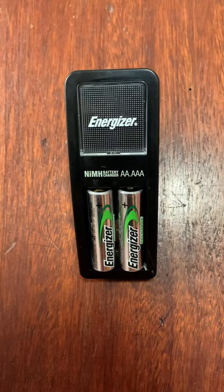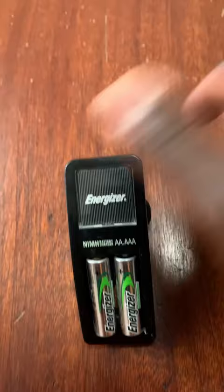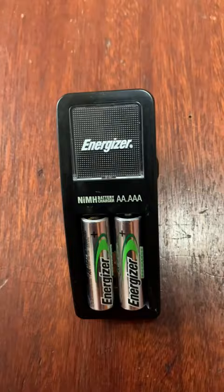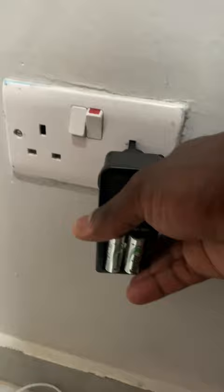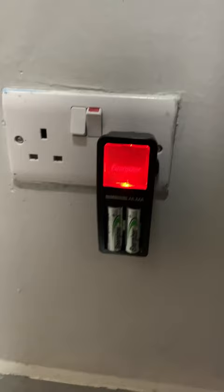If you want to know if it's charging, I'll plug it in so you can see. When it's red it's charging, and when it's green it's full. That one is charging, so when it's full the light will change to green.